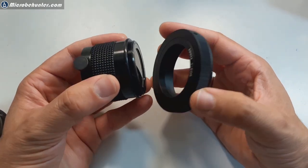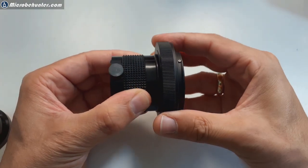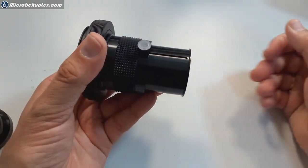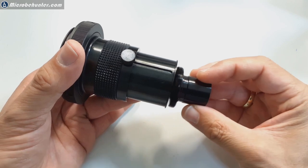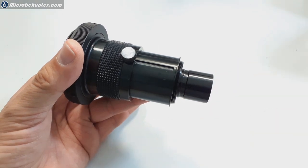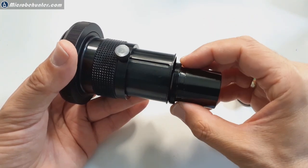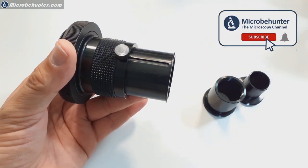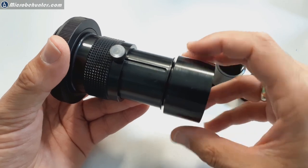These parts screw together quite nicely. To connect it to the microscope, you need the correct adapter on the other side. There are three options: the 23mm adapter for regular compound microscopes and photo tubes, the 30mm adapter for stereo microscopes, and a significantly wider one for telescope eyepieces.